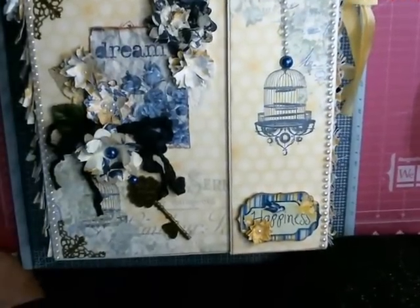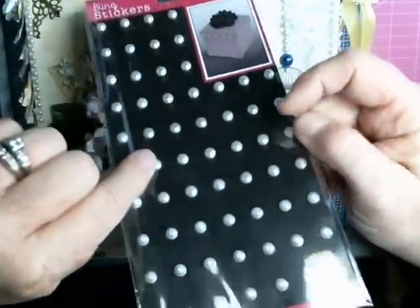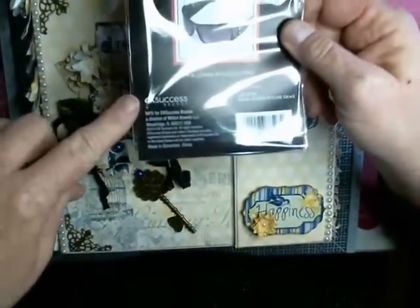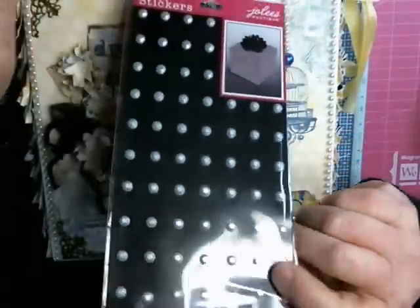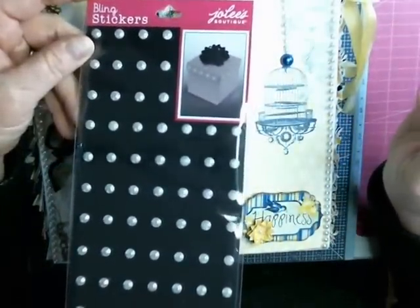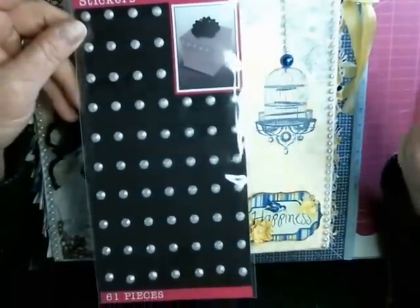I've gotten a bigger package — this isn't the one I use, but back in their scrapbooking section. This is the Jolie brand, made by EK Success. The reason I don't carry these in the store is because it's a Simplicity — the pattern company — and you have to sell millions of dollars worth to carry them, and we're not there yet.